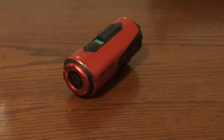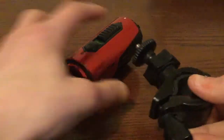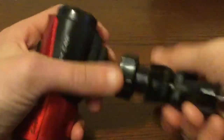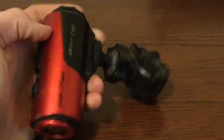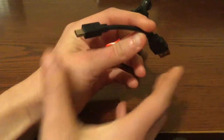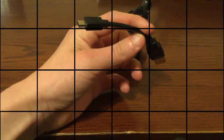A really cool thing about this camera is that it comes with a bike mount. You can also mount it to a tripod, or use the bike mount for another camera. As far as accessories go, it also comes with a 3-inch charge flash sync cable.